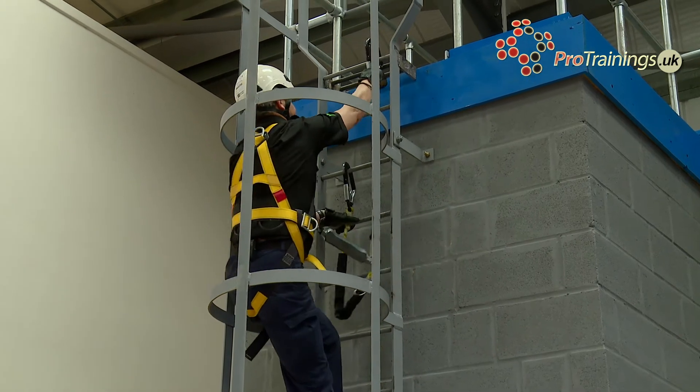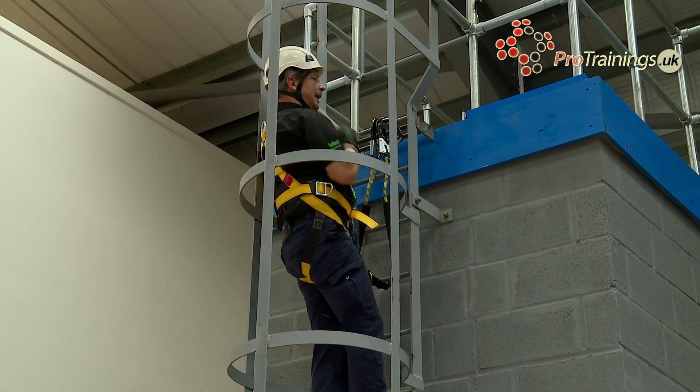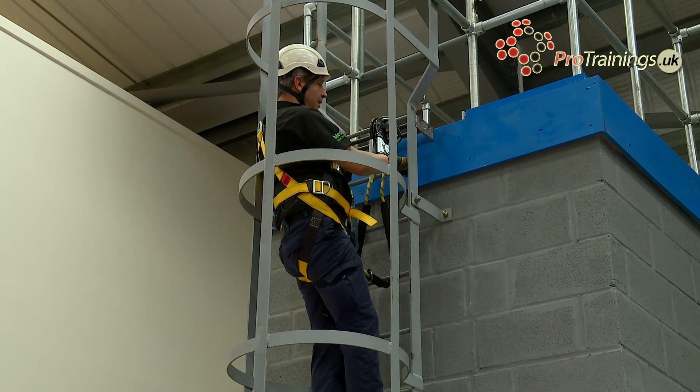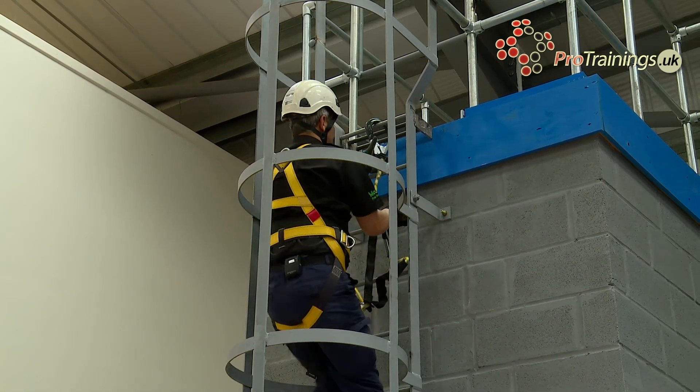Straight up again — once I get to the point where I want to be, there's nothing wrong with putting both my lanyards on that point. Now all I'm going to do is reverse my climb.